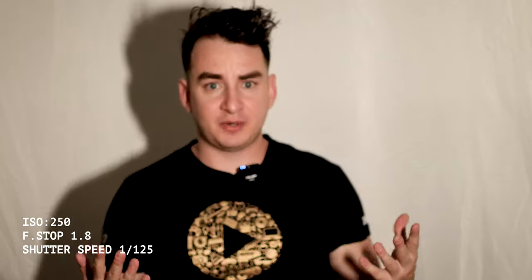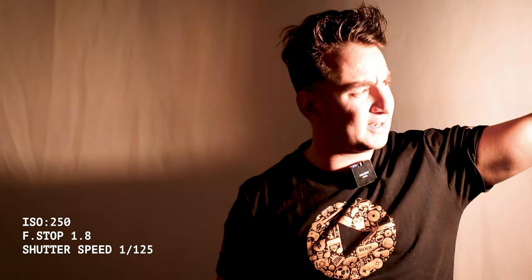It's about five feet in the air and five feet away from me. The ISO on the camera is 250, the f-stop on the lens is at 1.8 — I'm using the 50mm Canon RF lens — and the shutter speed is at 1/125. It's lighting me up pretty well. I could adjust the brightness; right now it's on full brightness.